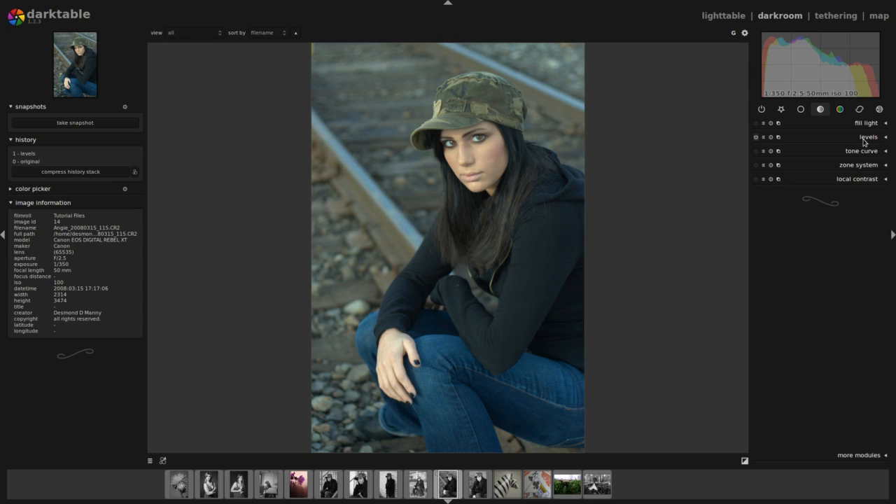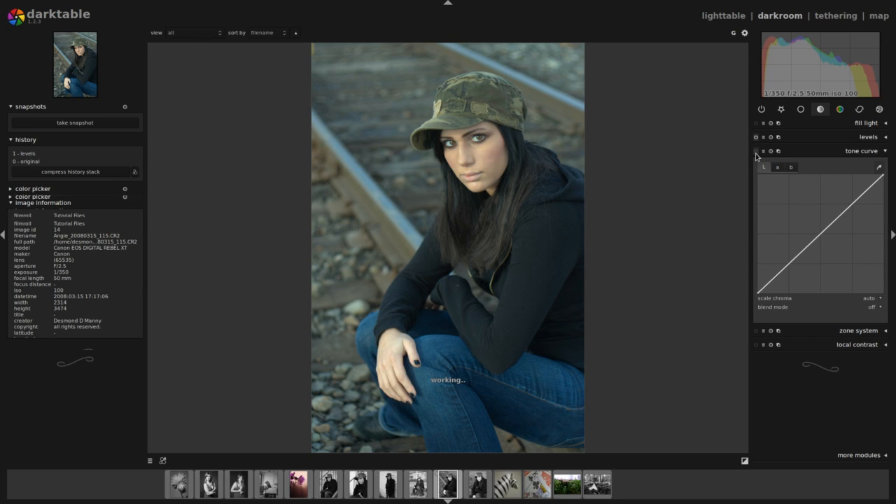After I do the levels, I'm going to affect the tone curve. I'll activate that module and create a slight S curve. On the right hand side of the curve I'm going to bump it up very slightly, and on the left hand side I'm going to bump it down very slightly, creating a very gently sloping S. As I proceed with my processing, I'll probably come back and revisit that tone curve a little bit.